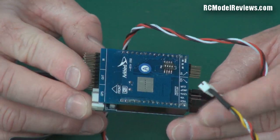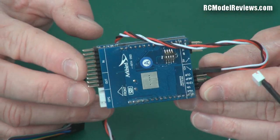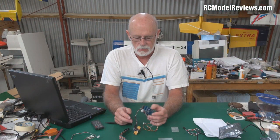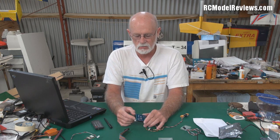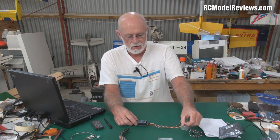Maybe I just got a bad one — I always get the bad ones. Anyway, what I'm going to do is wire this all up on the bench and make sure it works before I go putting it in the plane. Nothing worse than spending hours installing stuff and finding it doesn't work. So it'll also give us a good chance to look at how this thing should be wired up and how exactly it works.